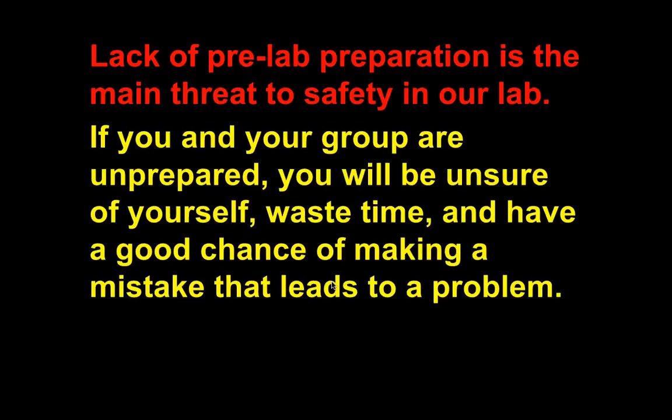Lack of pre-lab preparation is probably the main threat to safety in our lab. If I assign a reading and the next day we do a lab where you need to know about it, but you didn't do the reading, how are you going to do the lab? If you don't keep up with readings and homework, you're not going to be doing the labs — I'll have you do alternatives. If you're not doing well on quizzes or not behaving in class, you will be pulled from labs because I'm worried about safety. If you're not paying attention, why would I have you do labs if you could potentially get someone hurt? We always err on the side of caution.